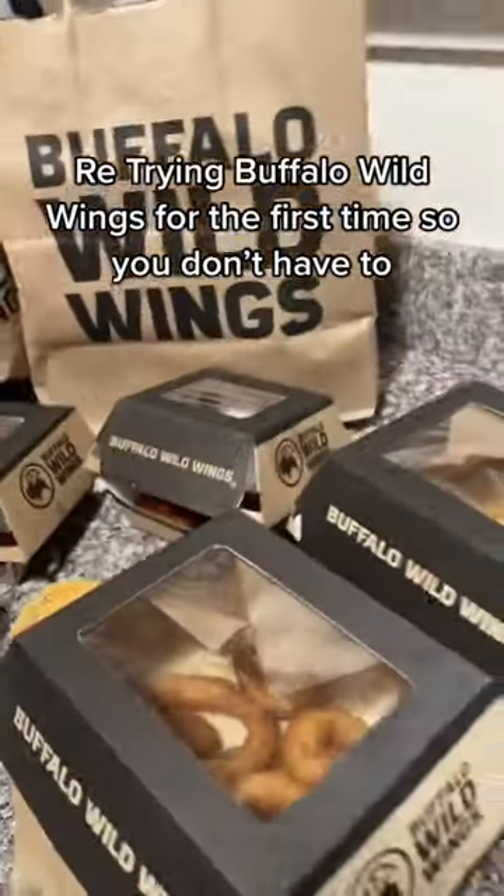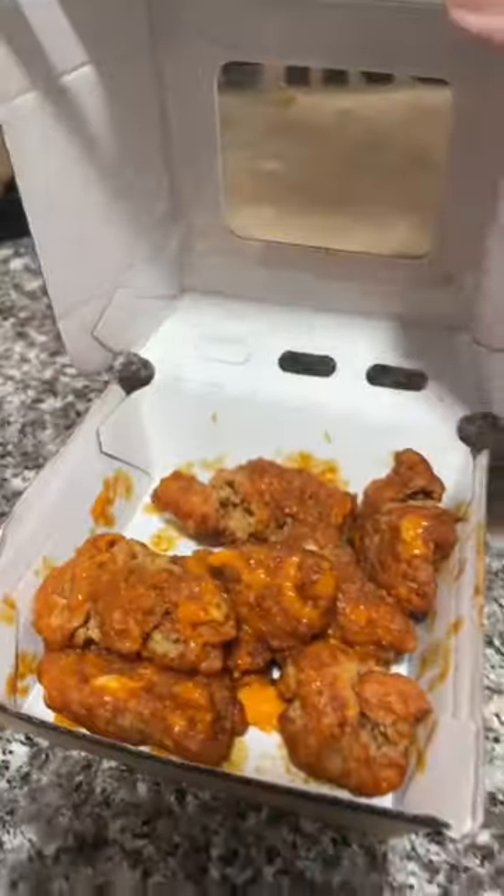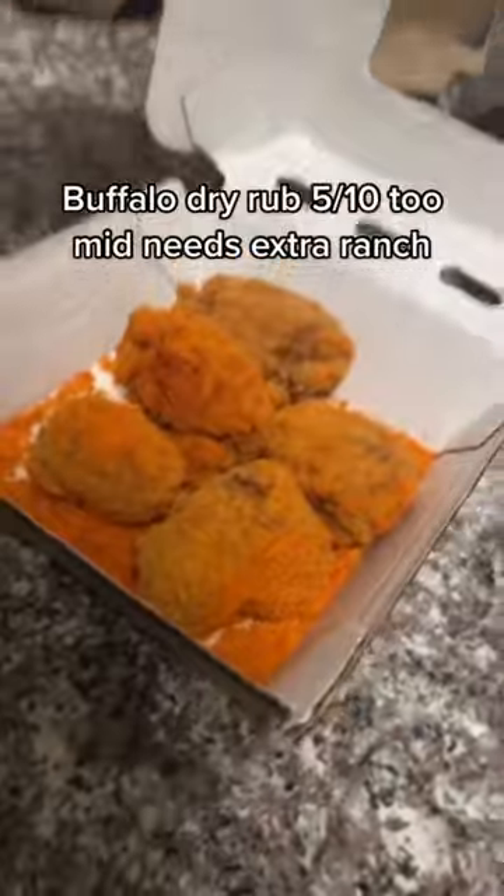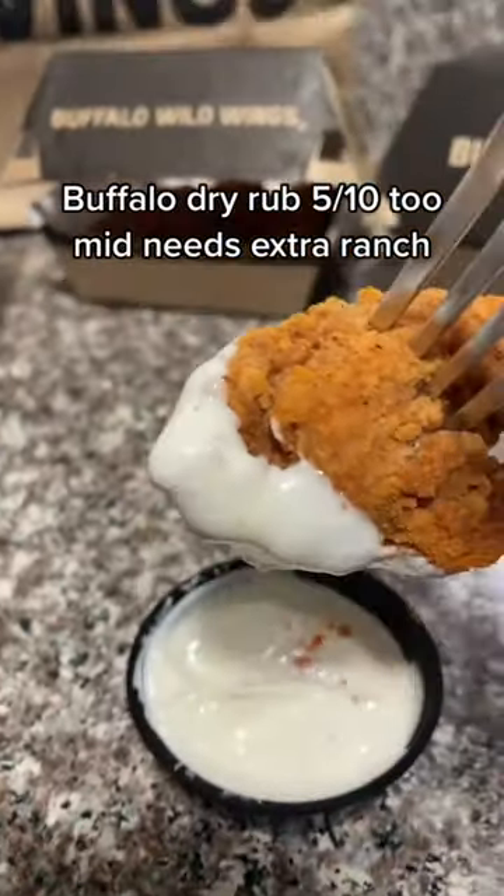Ray trying Buffalo Wild Wings for the first time so you don't have to. Spicy garlic wings: 8.3 out of 10. Buffalo dry rub: 5 out of 10, mid — needs ranch to mix.